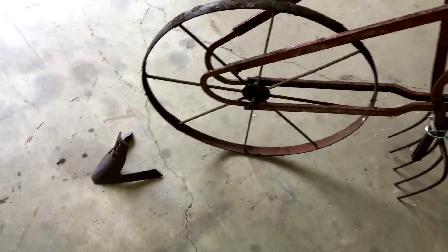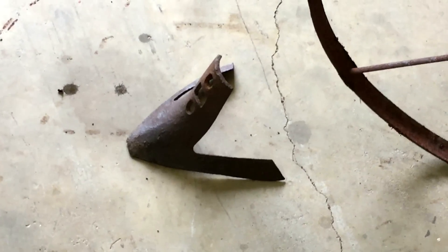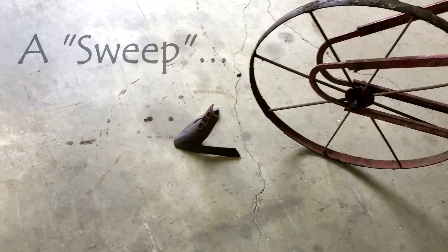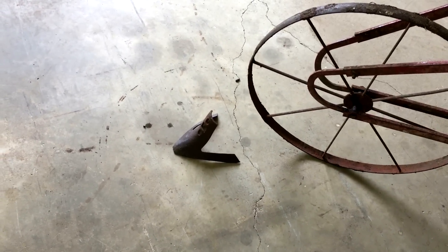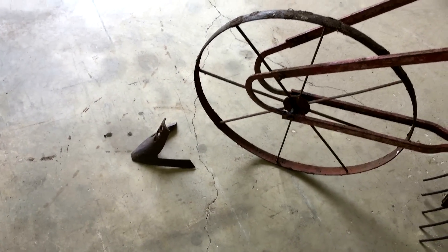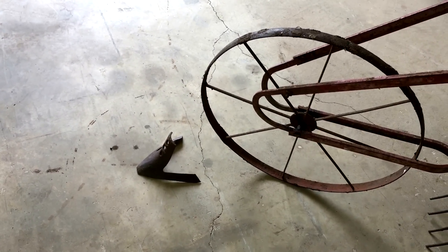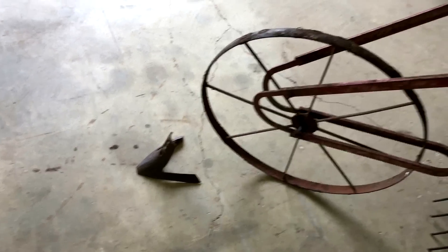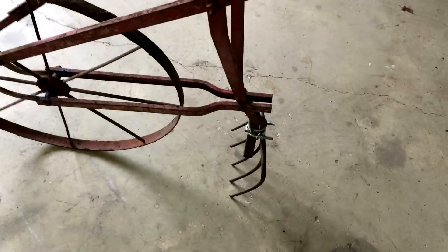I have this old wheel hoe — it's all metal, a nice little old thing. No telling how old it is or who made it, but it was made years ago. My wife deals in antiques and it came with just one plow on it, kind of a middle buster. That worked well to make rows for watermelons, peas, and such.